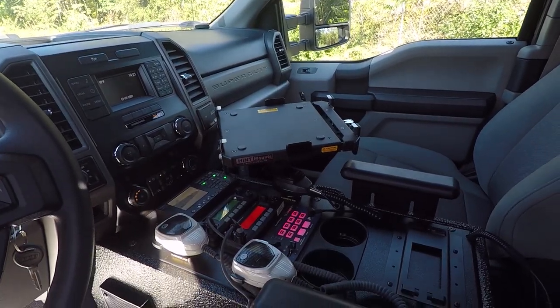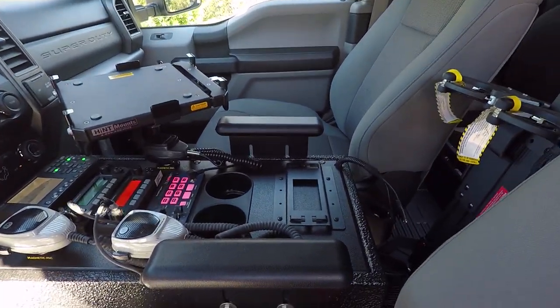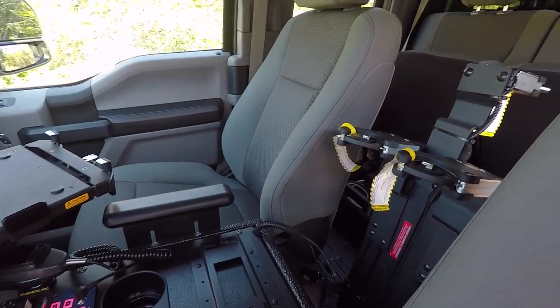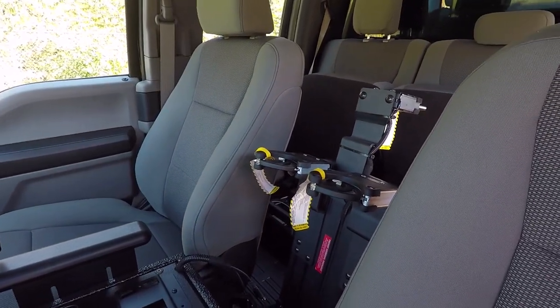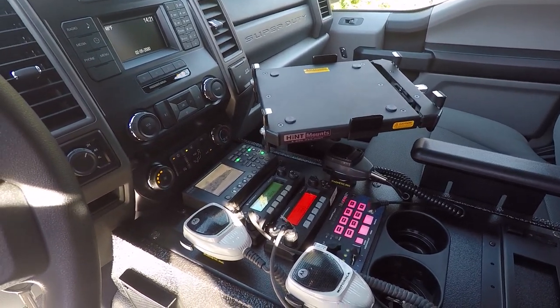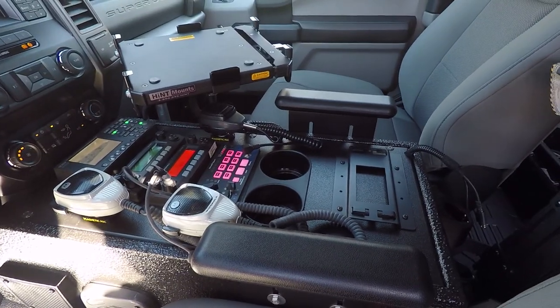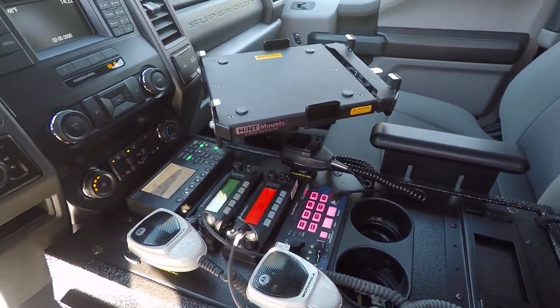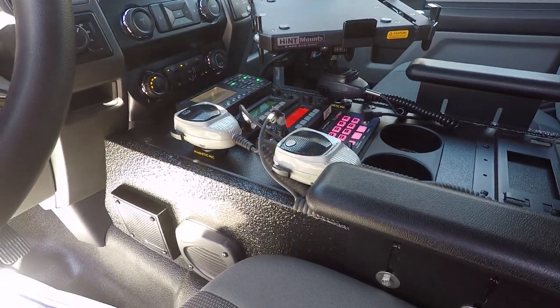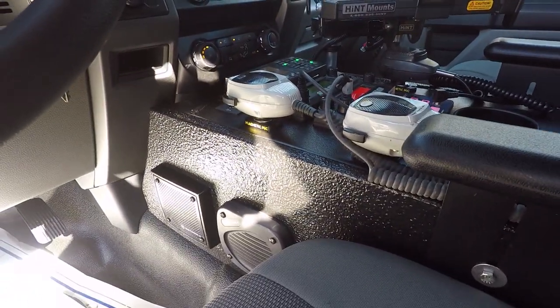Up front, we have our custom center console for the F-Series truck. This has been custom shortened to allow for the freestanding weapon rack that we've installed here. We have their camera system, two radios, the blueprint controller, cup holders, and a spot for their e-ticket printer along with a laptop mount. We have adjustable armrests, and we've also installed their radio speakers to the side of the console.